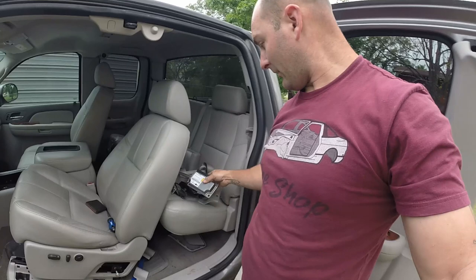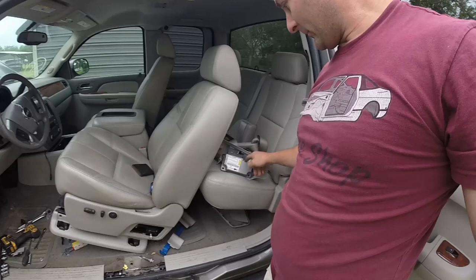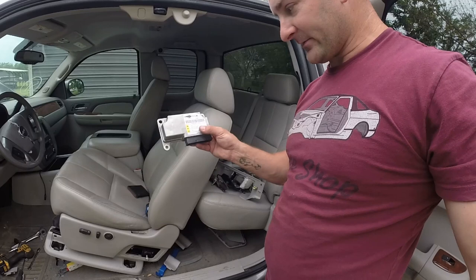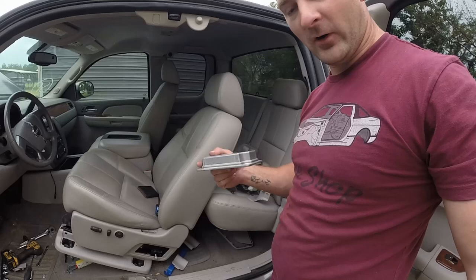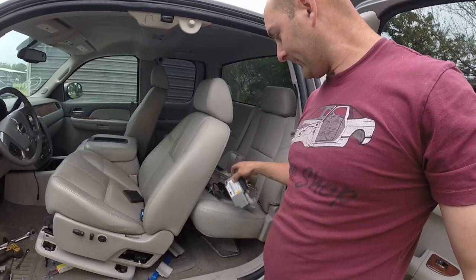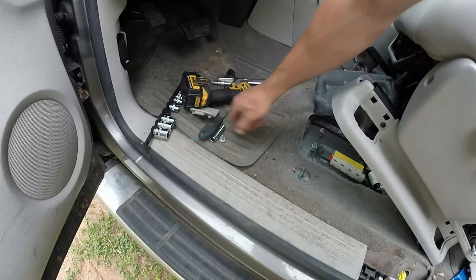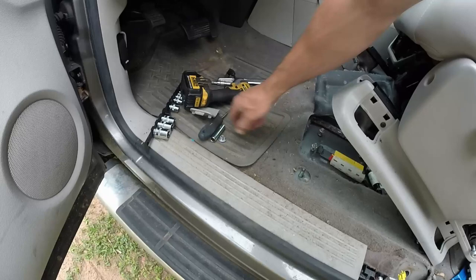All right, got it out — not too bad. All these components are going to be sent off to a company that I'm using to rebuild both of the seat belts, the pretensioners with the explosion devices. And then the computer actually needs to be reset, and the only way to reset it is with manufacturer hardware or software on a computer — and that's what they have. They do this service and they certify it, so I will be doing that.